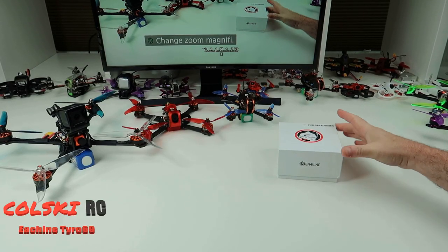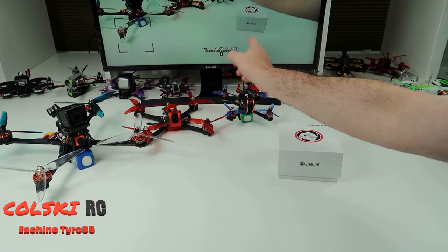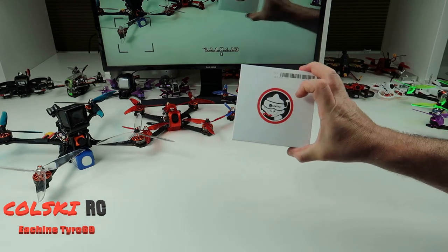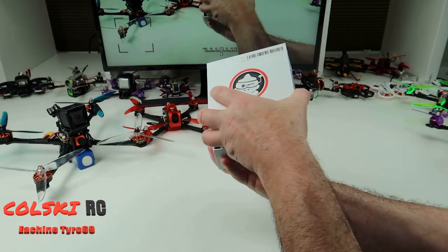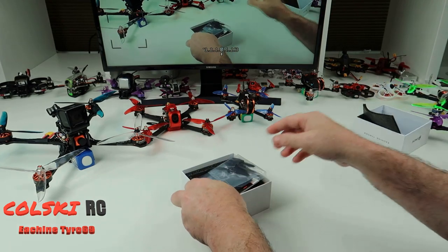Welcome back to Kolsky RC. We have the Eachine Timer 129 coming up on my channel — the 99, the 79, and now there's a 69. This is just on pre-order for a bit and it's just arrived today. I'd already bought it, so let me just show you what's in the box.